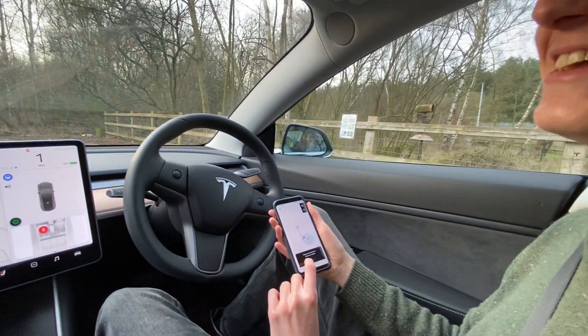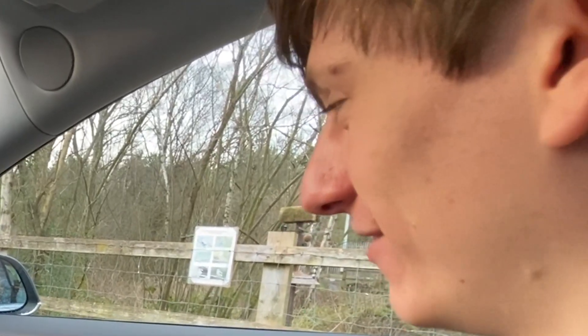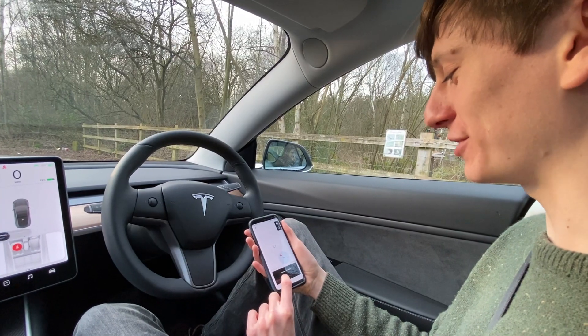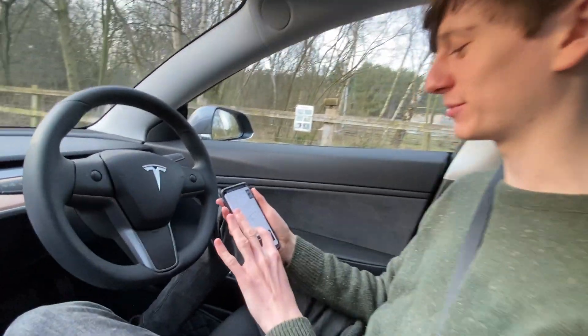Whoa, all kinds of things are happening. And it's stopped. Summon complete. I mean, to be fair, I think that might have been me not understanding range. Let's try again.